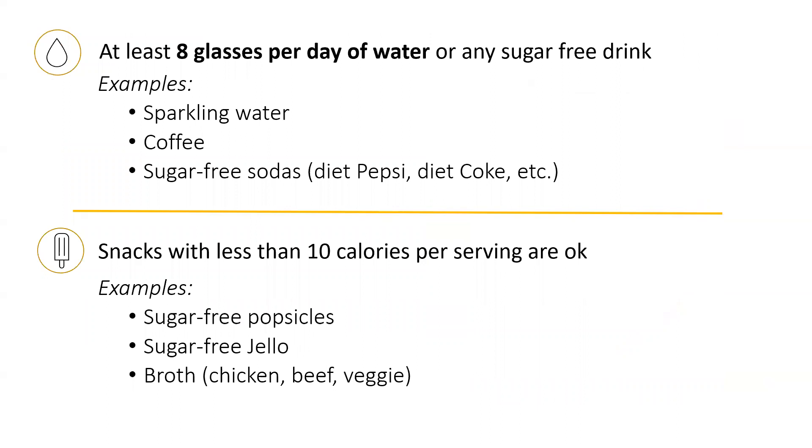It's important to drink enough water to help your body stay hydrated, and this can also help with a sensation of hunger. You should be drinking at least eight glasses of water or sugar-free drink a day, which includes plain water or sparkling water, coffee, or sugar-free sodas. You can also eat snacks with less than 10 calories per serving, which could be sugar-free popsicles, sugar-free jello, chicken, vegetable, or beef broth.